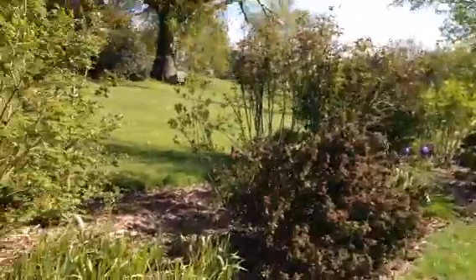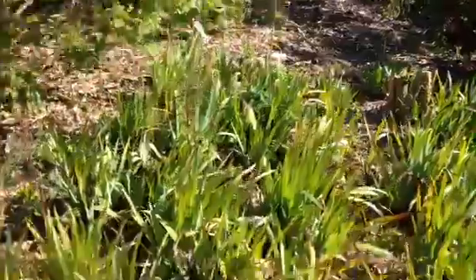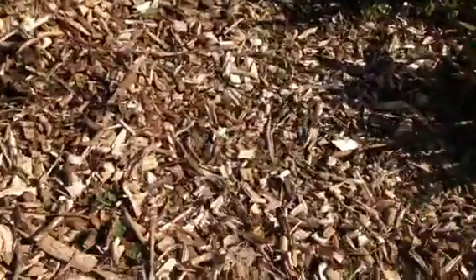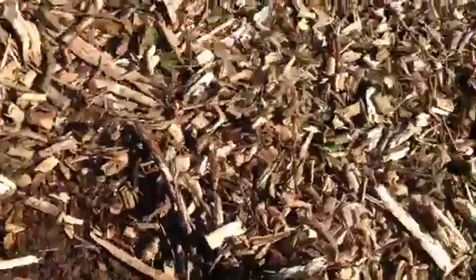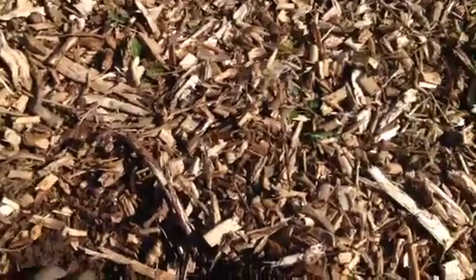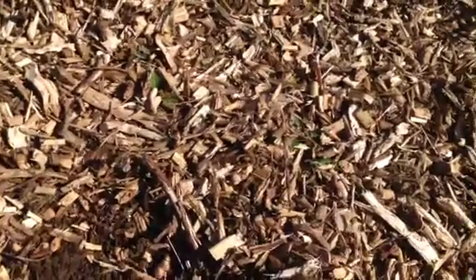We found the main advantages of woodchip is moisture retention — number one. As you can see, you scrape that back and just underneath it's really nice and moist, and that's after a very dry April in 2015.